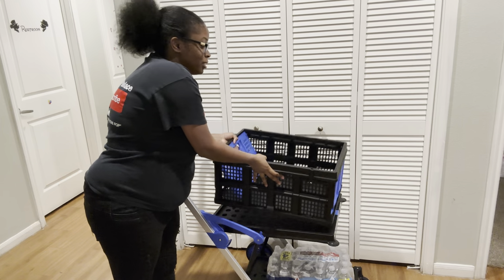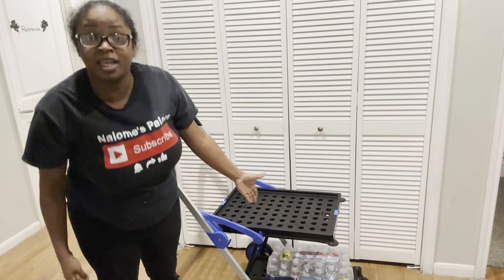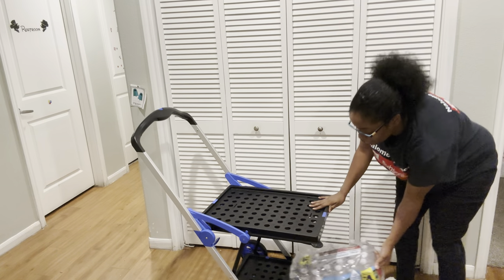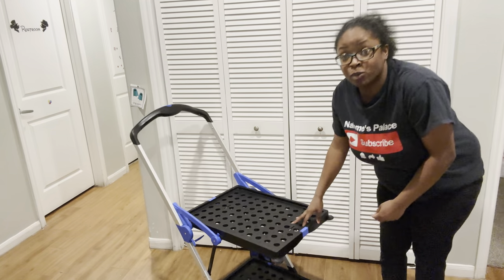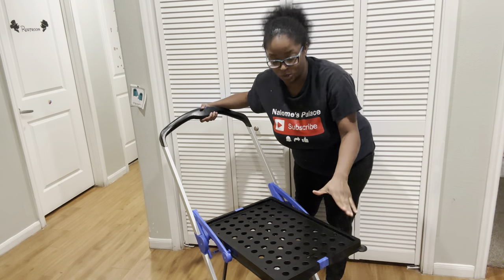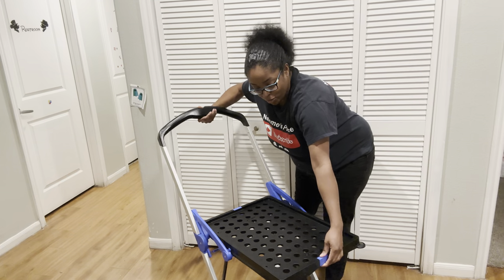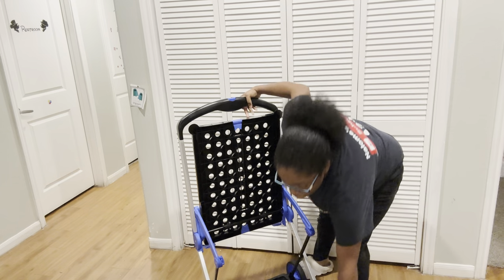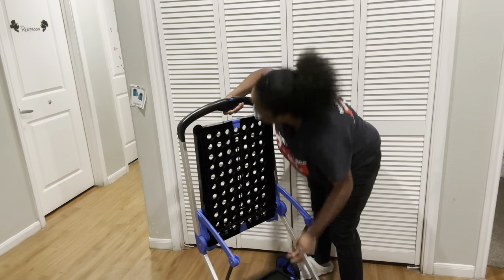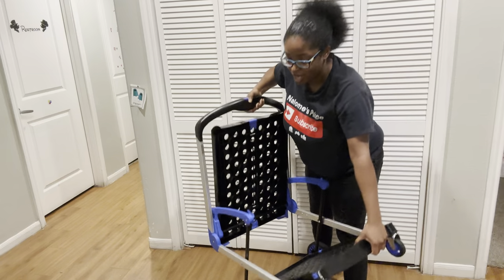Another thing I like is that you can take this out right here. We're going to take the cases of water out and I'm going to show y'all. You can fold this up, royalties. That way when you take this to the laundromat for your laundry and detergent, fold it up and it fits into your car — just press this button right here and look at that, it folds all the way up.